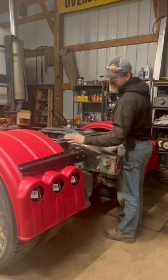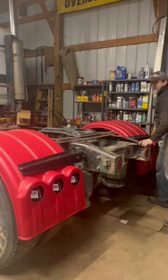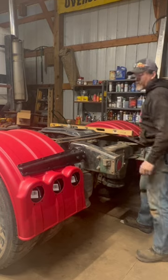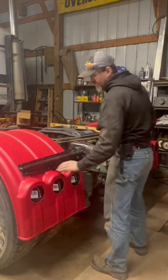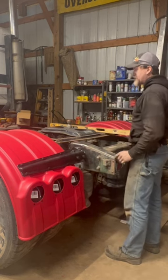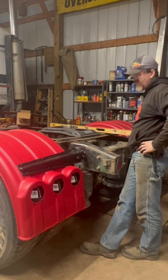Well, we got her all in today. Both of the fenders are in. I'm happy with that. They're not 100% show quality perfect, but I think they're pretty darn close to really good. They may have a slight roll back, but very little — I'm okay with that.